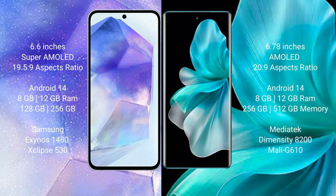Samsung Galaxy A55 features the Exynos 1480 processor with GPU Xclipse 530 chipset. VOV30 Pro comes with 8GB or 12GB RAM, and 256GB or 512GB internal storage, powered by the MediaTek Dimensity 8200 processor with GPU Mali-G610.